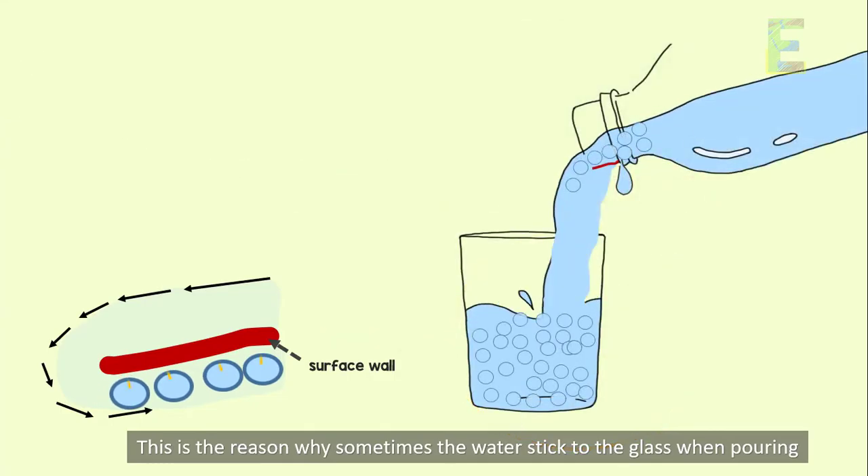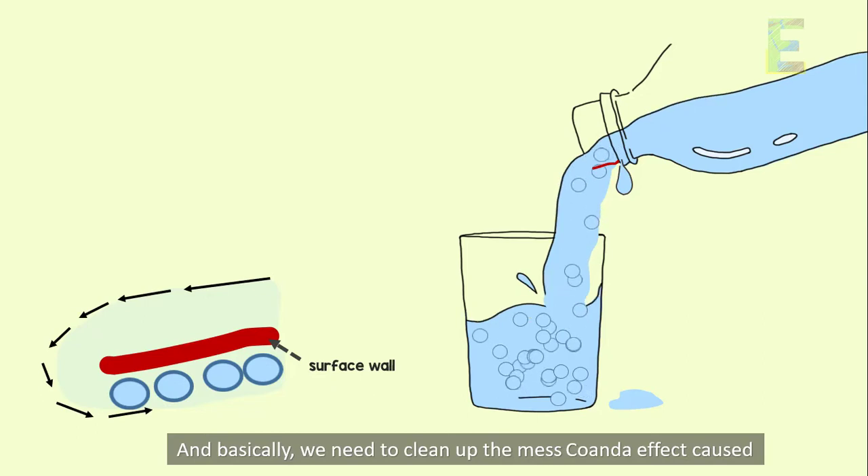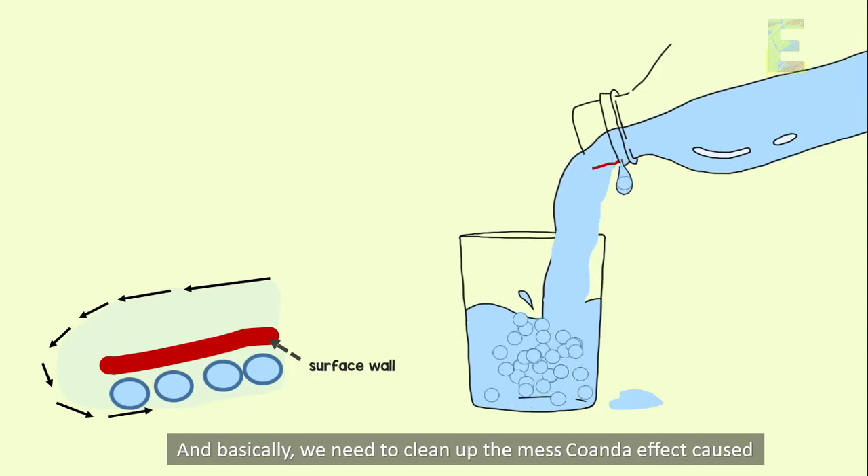This is the reason why sometimes the water sticks to the glass when pouring. And basically, we need to clean up the mess that the Coanda effect causes.